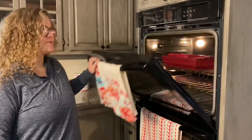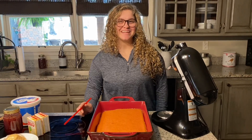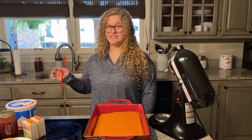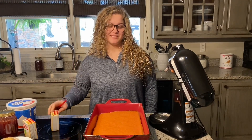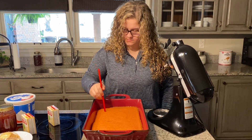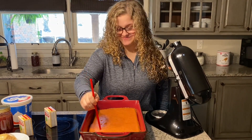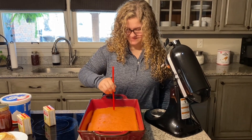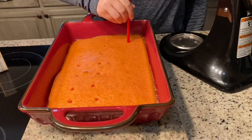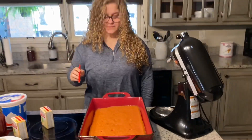So it just got finished, the timer just went off, so we're going to take it out of the oven and let it sit for 5 minutes. Okay, so it has cooled for 5 minutes and now we're going to poke holes in it, which is why it's called a poke cake. We poke holes in it so the instant pudding mix will seep down into the holes.